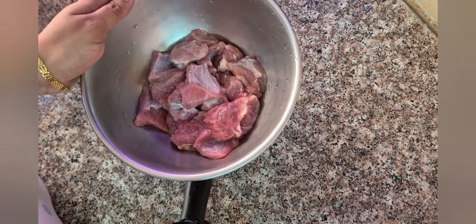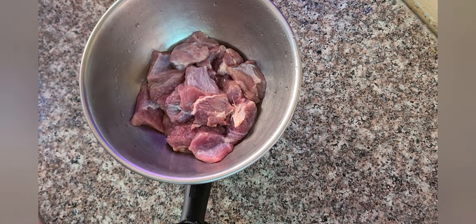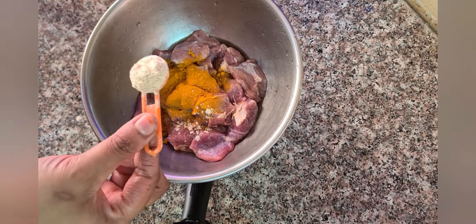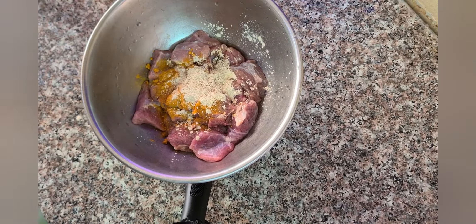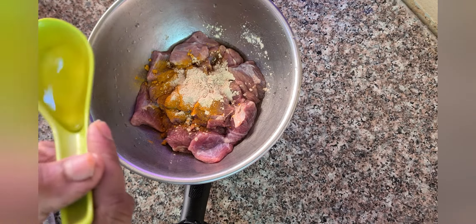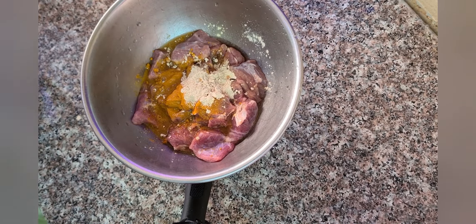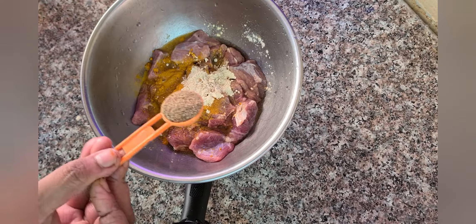Here I have taken half kg of beef, cubed. To this let's add 1 tsp of turmeric powder, 1 tsp of garlic powder — if you have ginger-garlic paste you can add that too. Then 1 tsp of apple cider vinegar and 1 tsp of pepper powder.